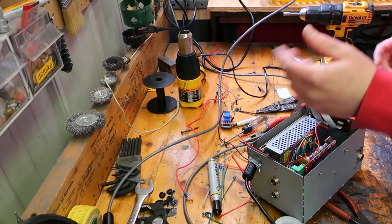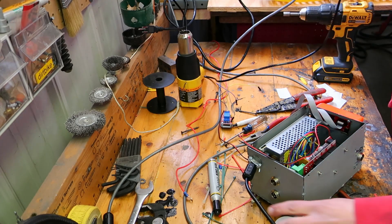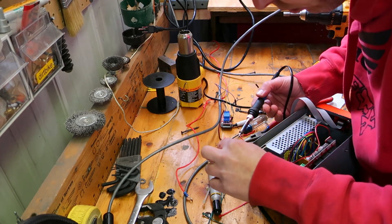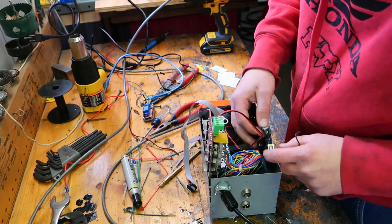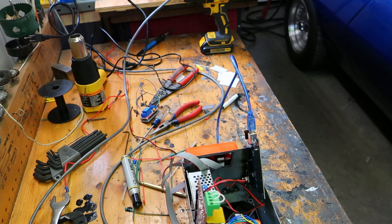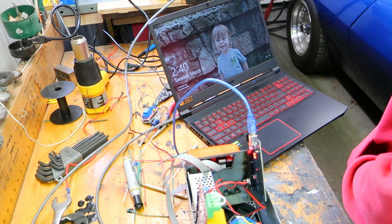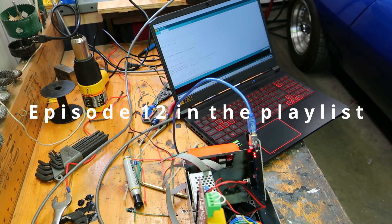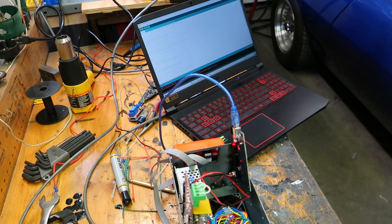I'm just going to tin these couple wires — that way they get gripped a little better when you clamp them down. Anytime they're stranded wire, I feel like it's best to tin it before you clamp it in something. I think that's ready to plug into a laptop and see if we can load the right firmware. Compile it. I already went into the RAMPS pins folder and changed 44 back to 9. Alright, sketch compiled. Upload — uploading the sketch.